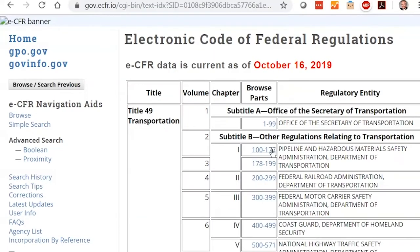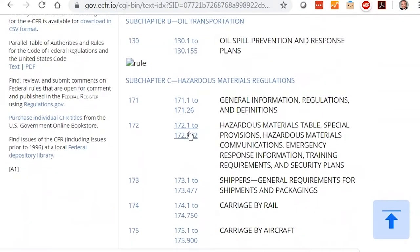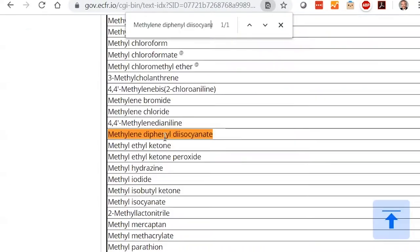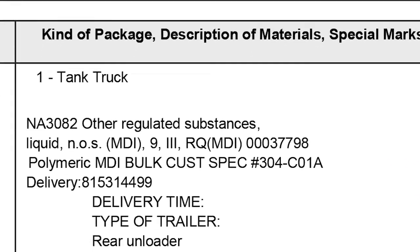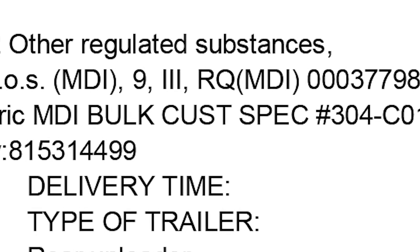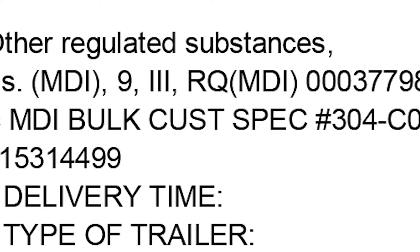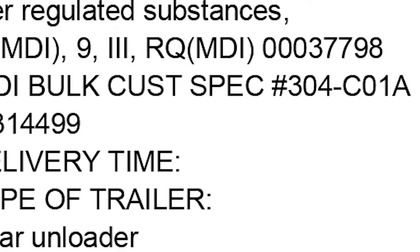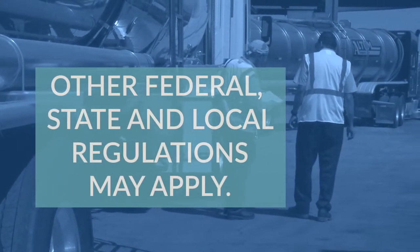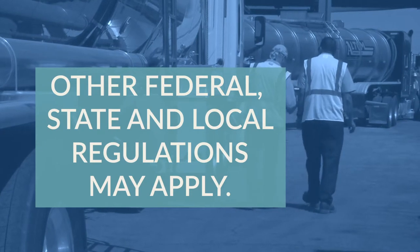Outside the U.S., different regulations may apply. In the U.S., the Department of Transportation regulates the transportation of 4,4-prime methylene diphenyl diisocyanate as a hazardous substance in single packages in quantities greater than 5,000 pounds. When in this quantity, MDI is typically classified as NA3082, Other Regulated Substances, Liquid, NOS, Class 9, Packing Group 3. The letters RQ are normally entered either before or after the description of the shipment when individual packages contain more than the reportable quantity of MDI. The storage and handling of MDI at your facility may be subject to other regulations, so adapt the process as needed.